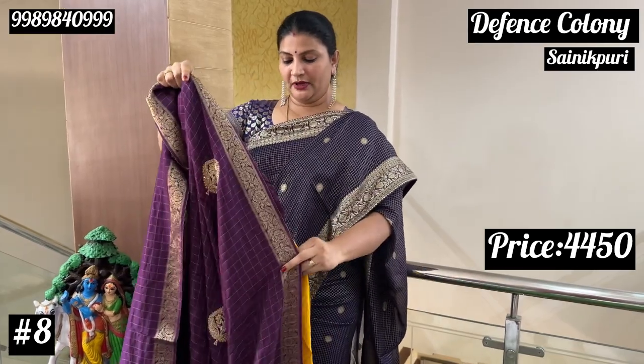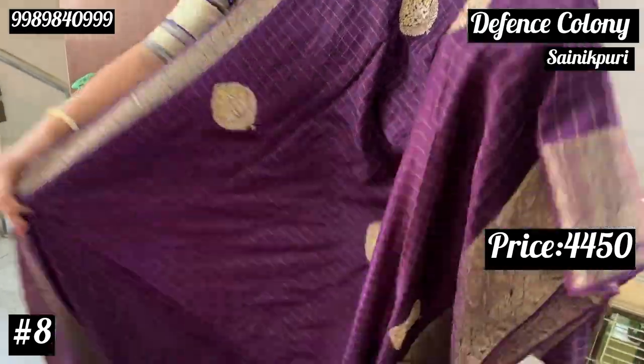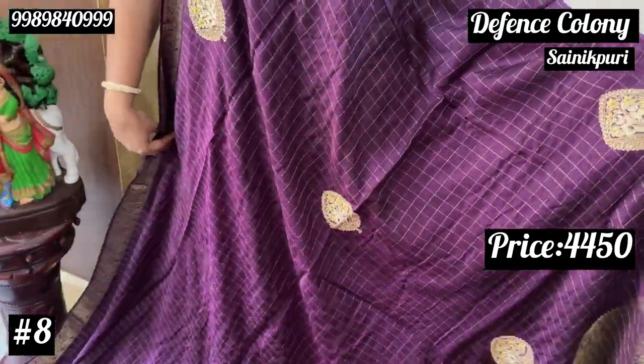The first color combination is purple color. First, open it up. This is the same price.